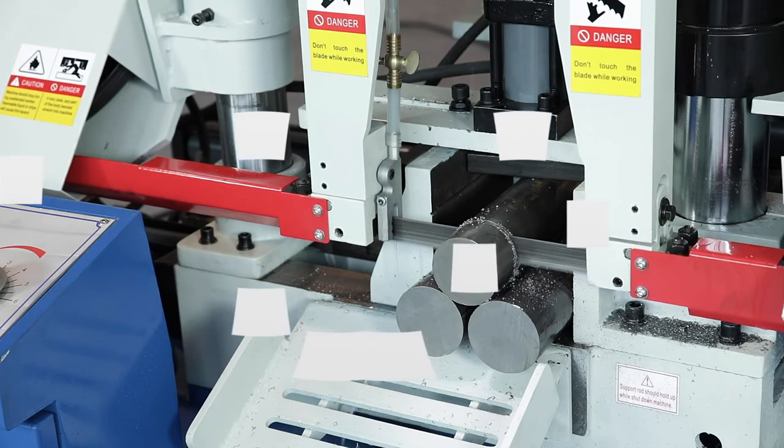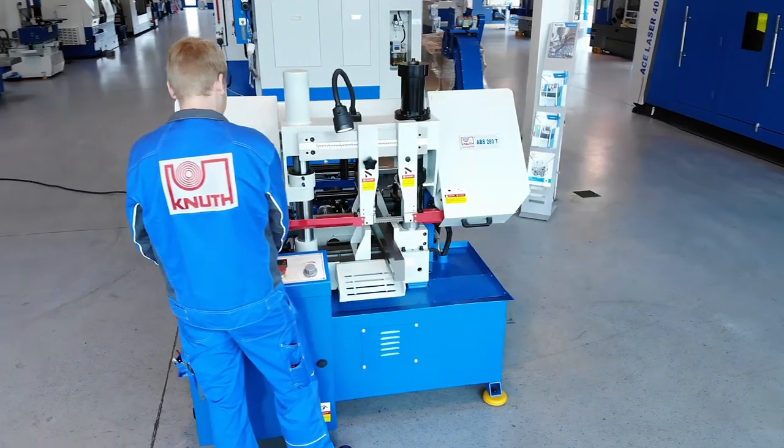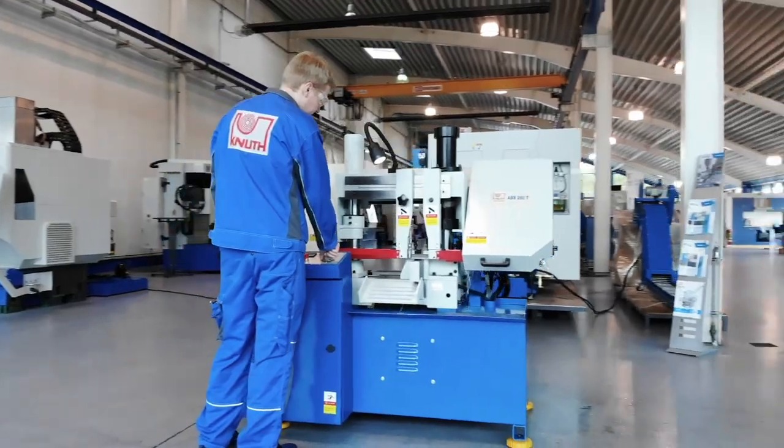Here at Canute Machine Tools, we offer a variety of powerful sawing machines. The designs range from fully automatic CNC band saws to inexpensive mobile solutions. Contact one of our Canute representatives today to find out more.